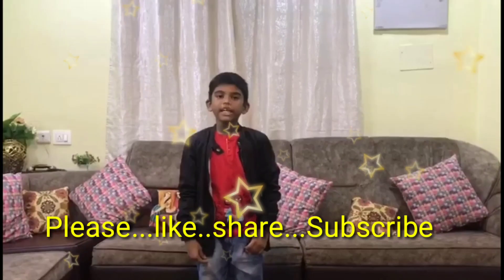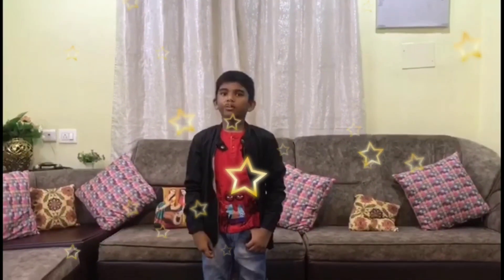Hi everyone! My name is N. Soman Srivadhan, Class 3, Vichak Valley School. I am participating in the Barton Scott's competition.